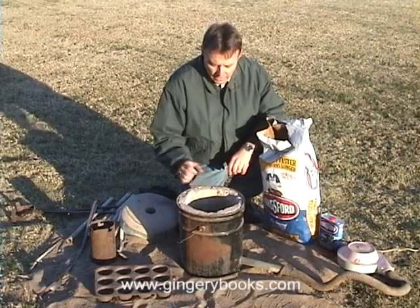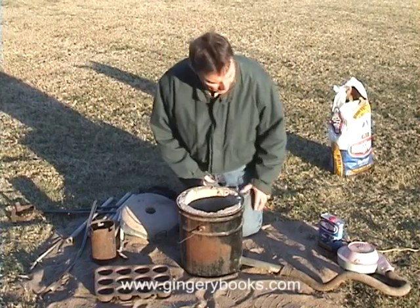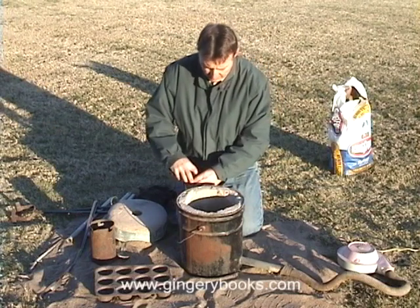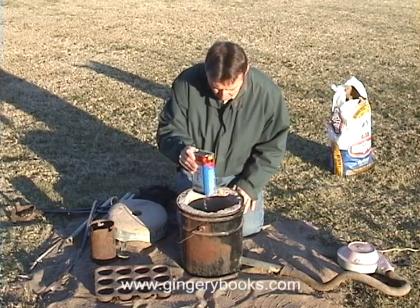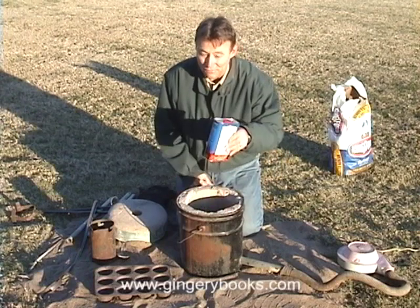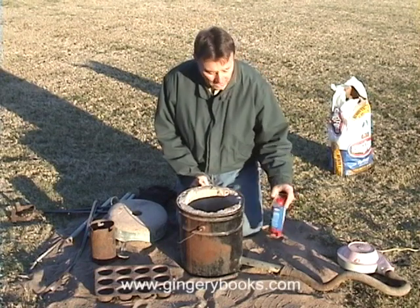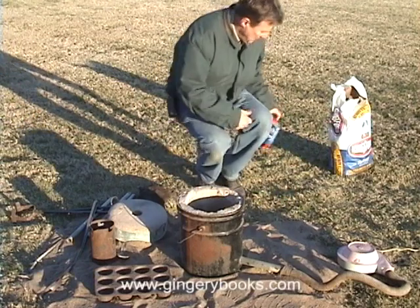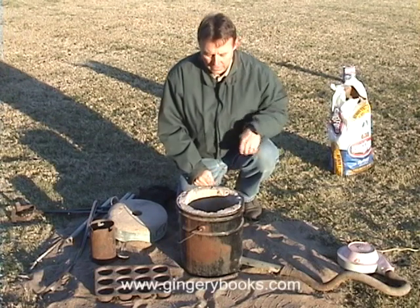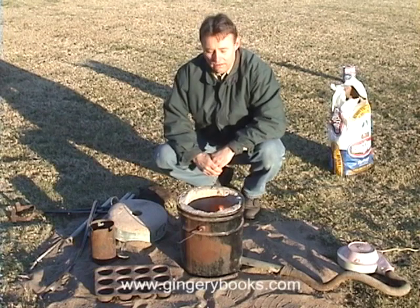We're ready to put the lighter fluid on the charcoal. First I want to move the bag a little bit out of the way — it's getting a little late in the evening here in Missouri. We'll open the lighter fluid and put a little on the charcoal, let that soak in a bit. Of course, we want to close that lighter fluid can and move it quite a distance away when we light the match — we wouldn't want to catch the can on fire. The fire is now lit and we'll let those coals get started, then add a few more coals in a bit.